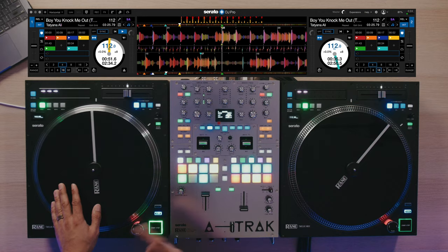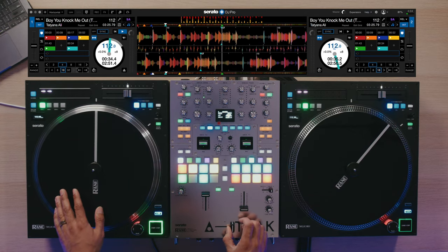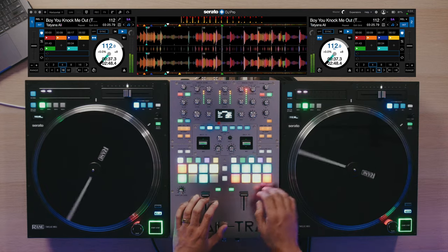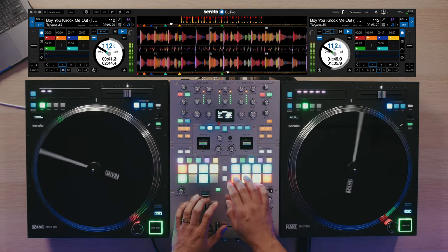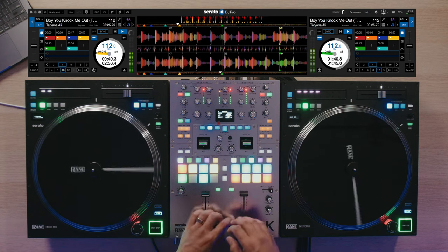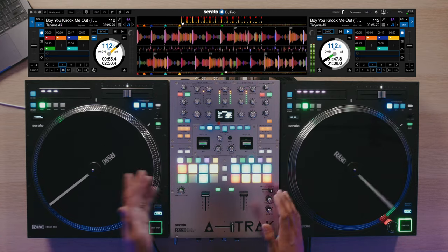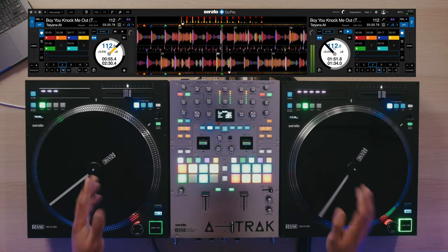For dance music, you'll probably want to do this over similar build-ups or breakdowns. So for this example, we'll do it over this hook right here. I'll have this cue point set eight bars before just for this example. Those two line up perfectly — jumping that second verse just like that using Beat Jump in conjunction with Instant Doubles. Really handy for those short edits on the fly instead of having to make them in the studio, or maybe you just thought it up at the gig and you want to skip that verse because the third one is the part everyone sings.